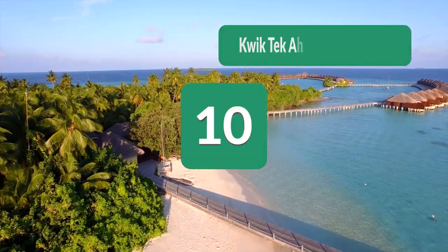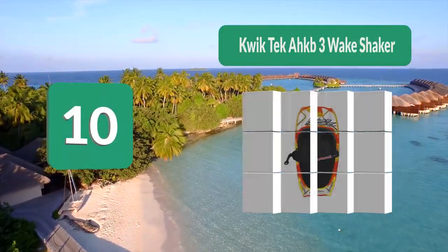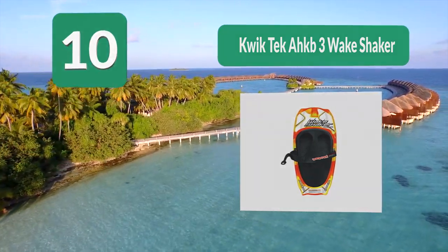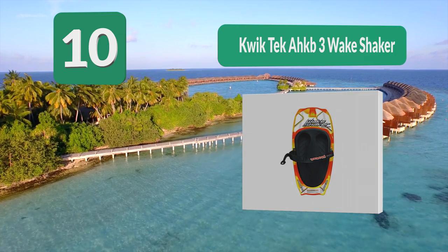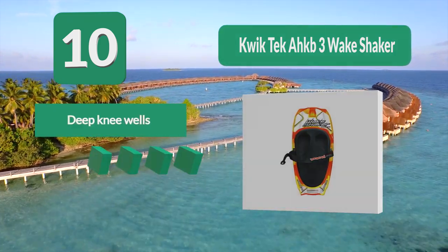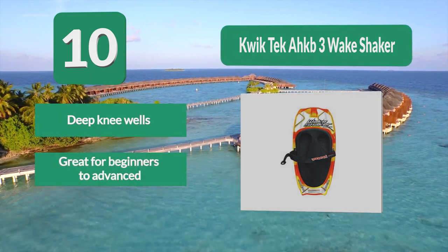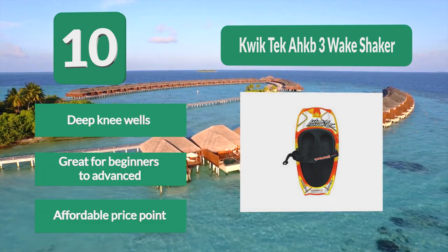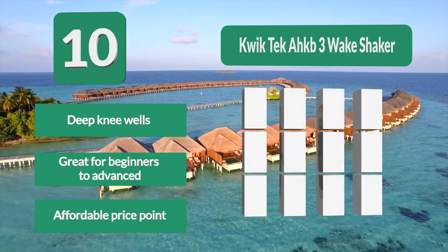Number 10: QuickTech AHK B3 Wake Shaker. They help you learn and improve your skills. The base has been specially designed with channels that funnel water, making the board more stable and ride in a straighter line. One of the hardest skills to master in kneeboarding is carving, and this board makes it easy. Deep knee wells. Great for beginners to advanced. Affordable price point.